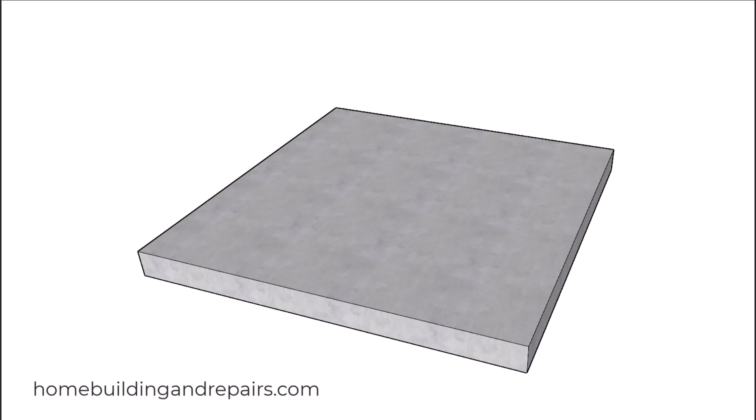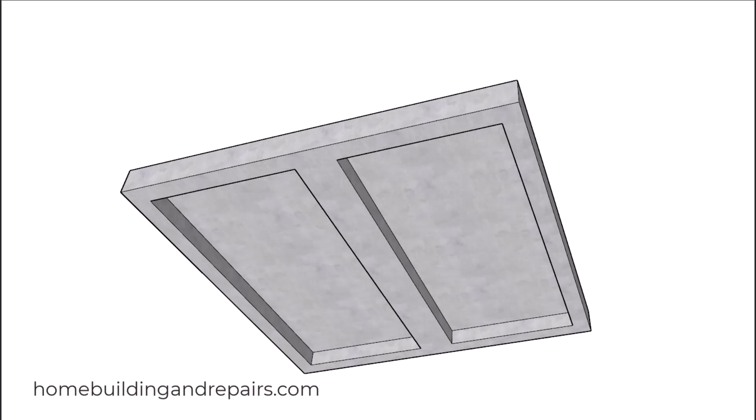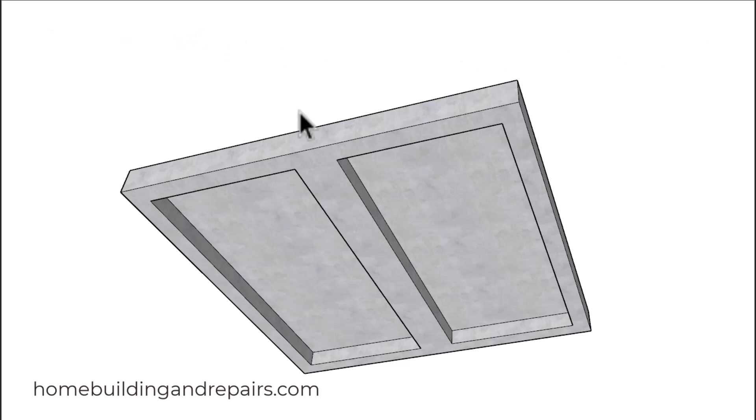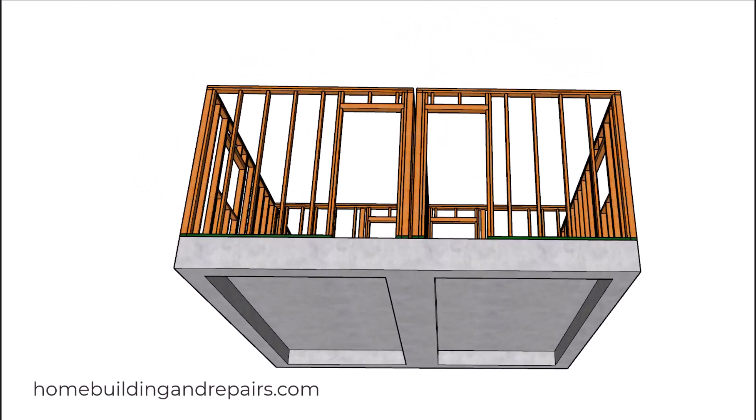In this video I will provide you with a way that you can build two units next to each other for a two-story project that I already did. If you haven't seen that one, I'm putting together a playlist for this — you can probably find that playlist at the end of the video. So let's go ahead and get started with our foundation. We're simply going to build a foundation that's two inches wider because we're going to have a two-inch gap in the center, which you can see right there.